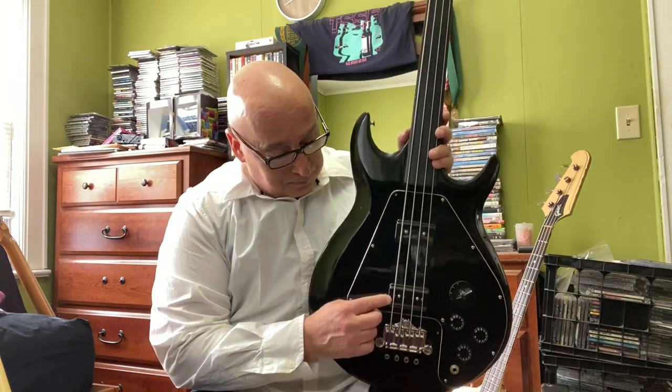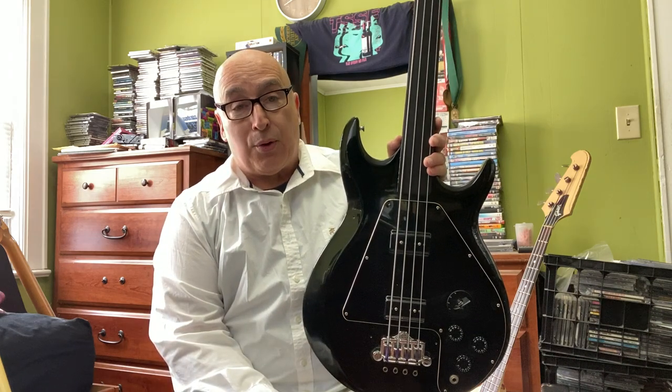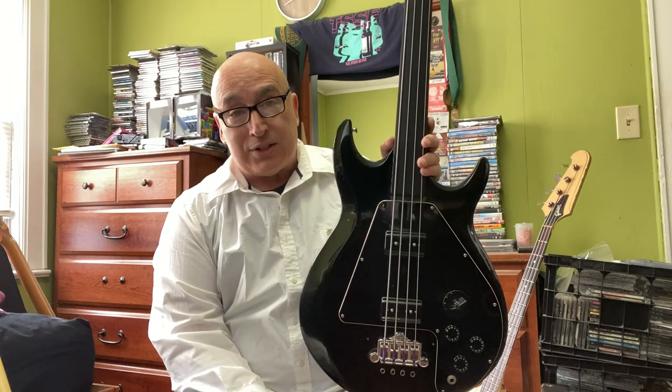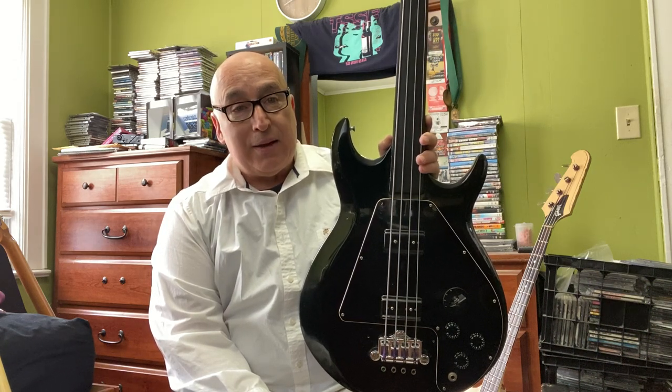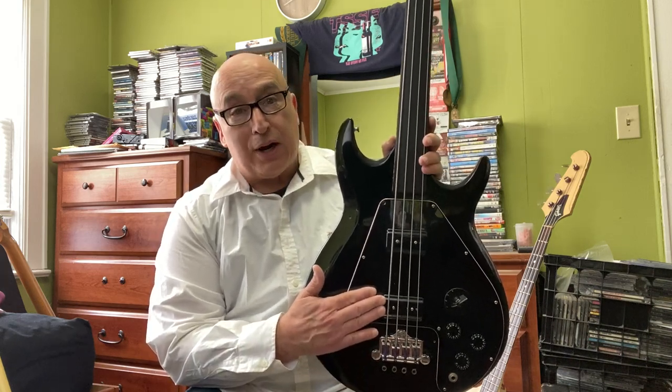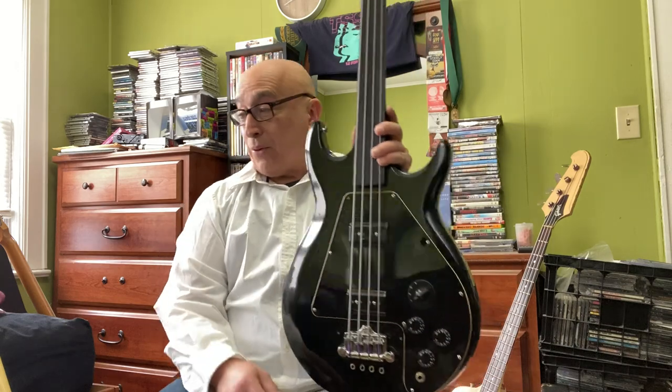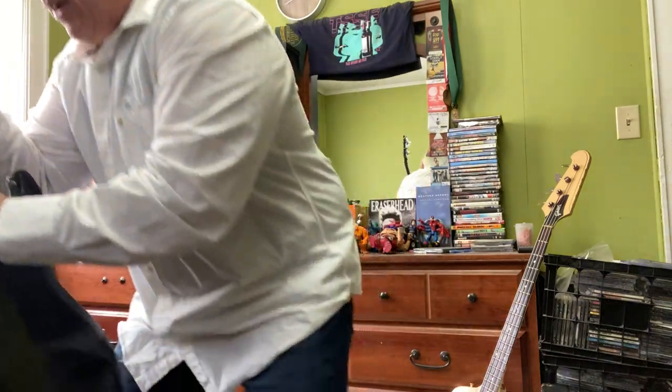I got it about two years ago. Recently the bridge pickup died — I thought I could have it repaired and rewound, but I could not. Fortunately, Seymour Duncan makes replacement pickups for the Gibson Ripper basses, and you could never tell the difference. The guys at Best Bass Gear had them in stock — they actually had a full set, but they pulled out just the bridge pickup, which is all I needed. Thank you, Best Bass Gear, for letting me play this bass again.